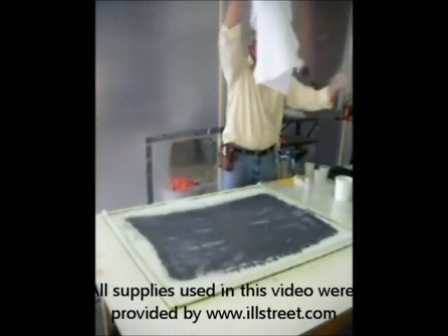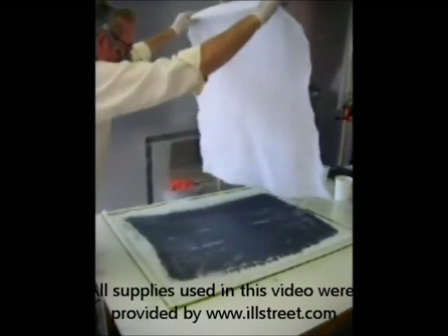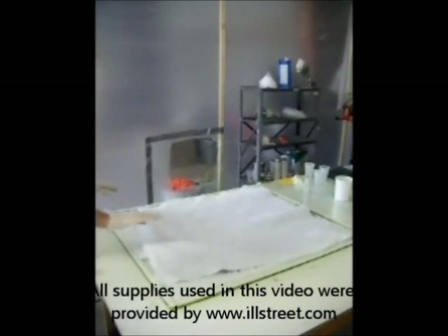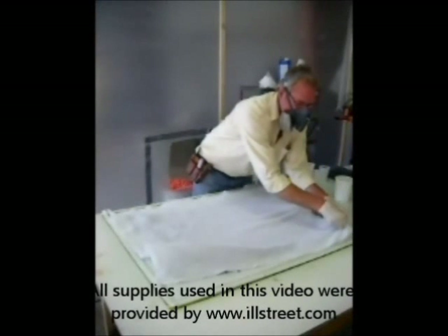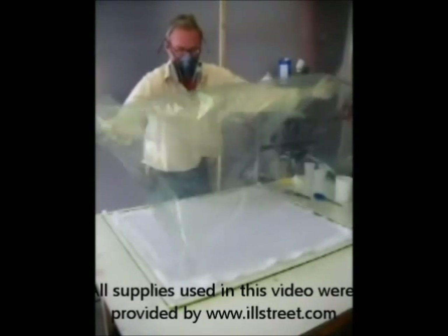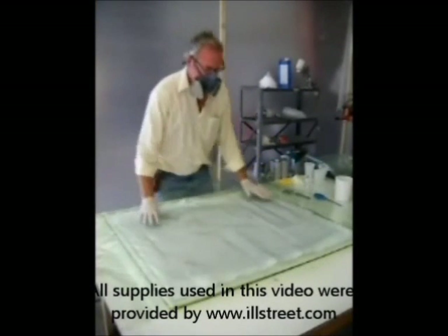Our next step is to lay down our breather cloth over the peel ply. Everything's pre-cut so that I don't have to do any trimming — I just line everything up. You'll notice that the peel ply and the breather cloth are actually a little bit bigger than my carbon fiber surface. I'll explain that in a second. The bag goes over the top of the breather.